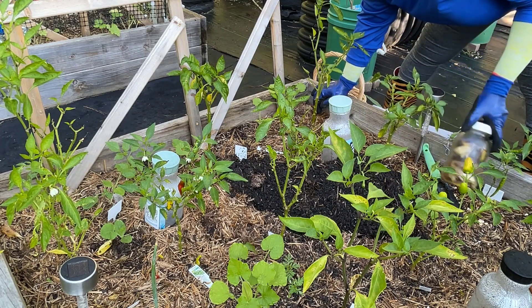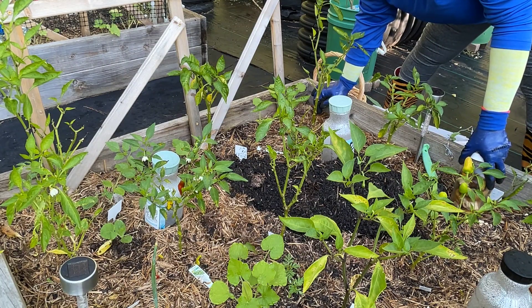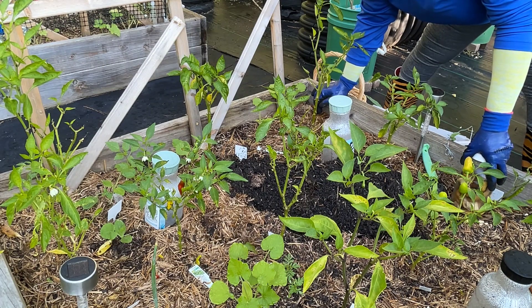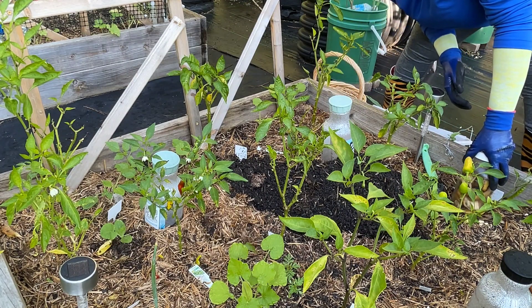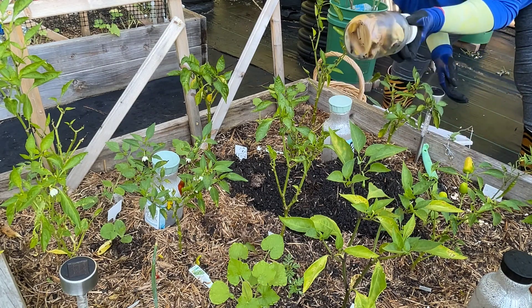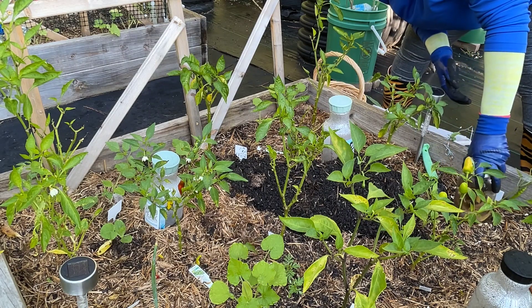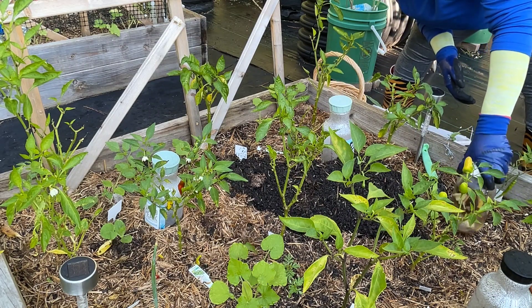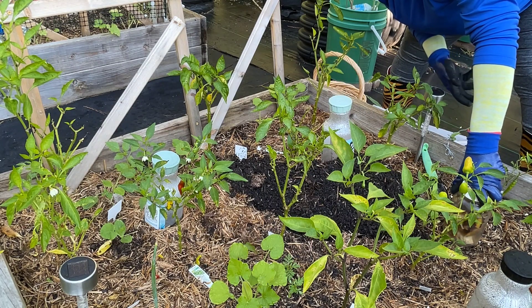I put that potassium water on these peppers right here because they're struggling — leaves are falling and they're not growing as well, probably due to the weather and soil deficiency. So today I'm going to be burying some of these banana peels. I've been putting 5-1-1 on this bed and I drenched it all with the banana potassium water.